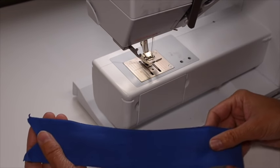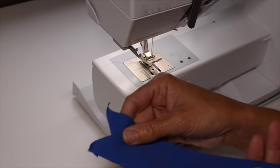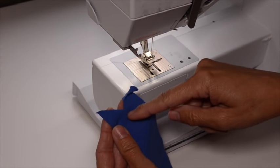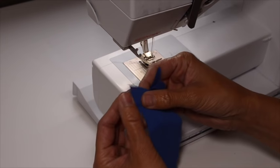As you can see, I have my neck band already cut here, and one side is on the fold, and one side has these v's. It's right sides together already, so that's how we'll be sewing it. The first step is to sew this v-area closed using the seam allowance that's dictated in the pattern. Let's go ahead and do that first.